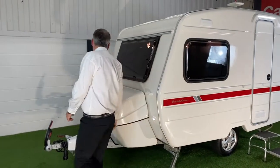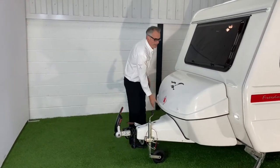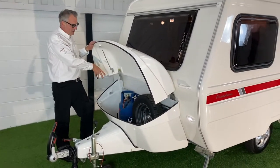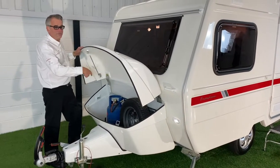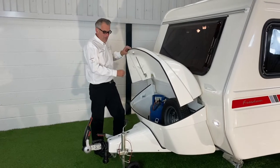To the front we've got the large gas bottle box, which is a storage box as well. Inside there we've got enough room for a six kilogram propane or seven kilogram butane bottle and a full-size wheel, plus all your wellies, and you can fit the awning in there as well.